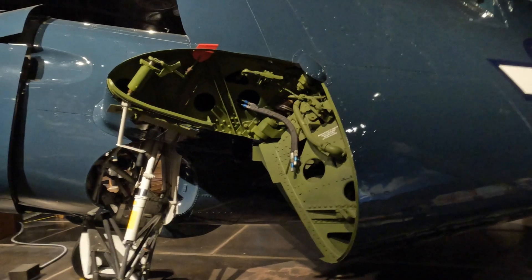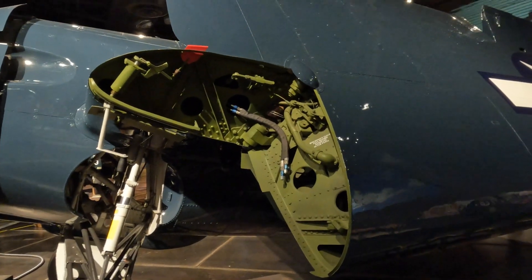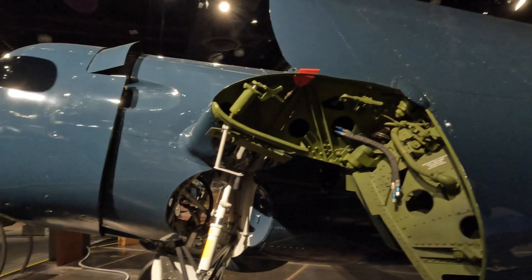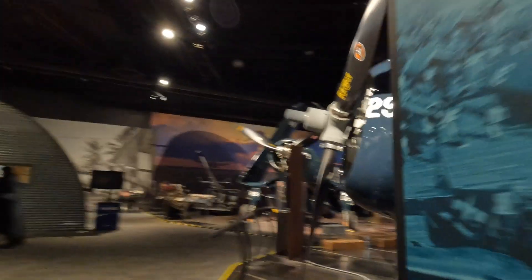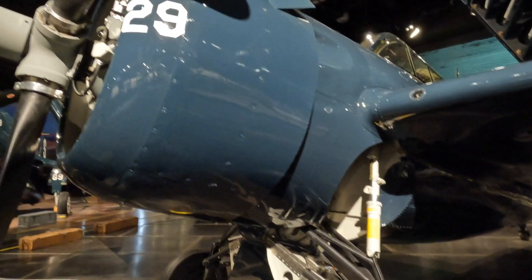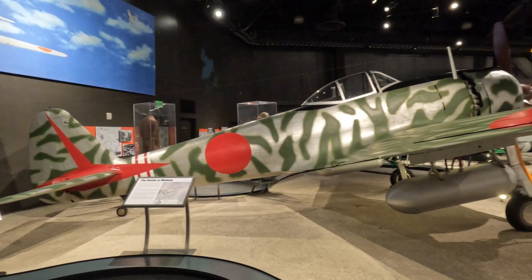This thing is so perfect you could eat off it — it's completely been restored, like fresh paint. They built thousands of these things.